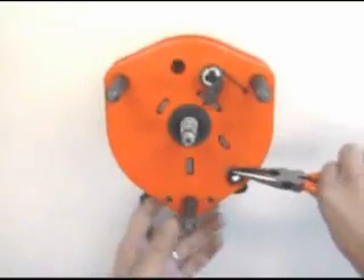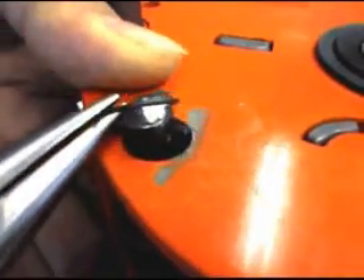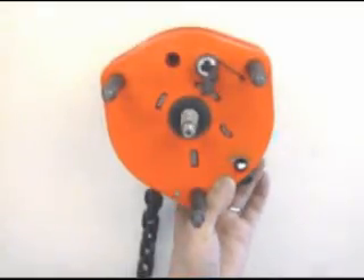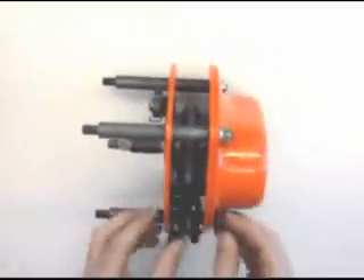Remove the stopper ring of chain stop pin by holding a part of the ring with long nose pliers and twisting toward yourself and lowering. Stand hoist body and draw out chain stop pin.